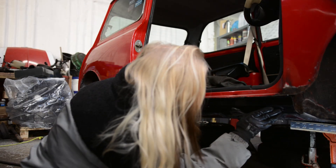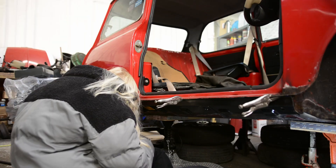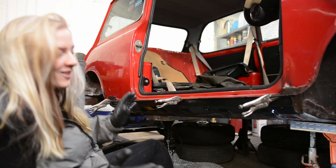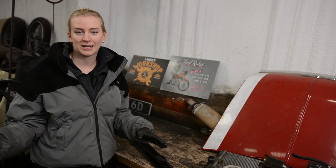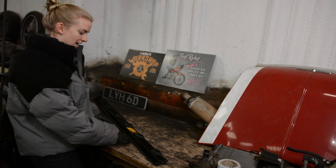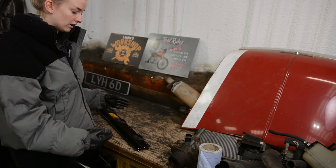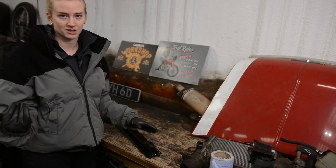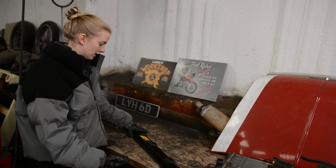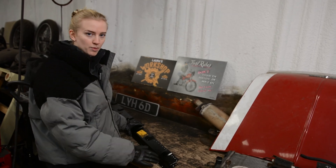I'm going to clamp that and then mark around where it's going to sit. This is so exciting! I've offered the outer seal up to the Mini and checked the fitment — it's all good — so I'm going to go ahead and start drilling the holes for the spot welds. I don't actually have a spot welder so I'm just going to use my MIG welder, and each of these spot welds want to be about an inch apart from one another.